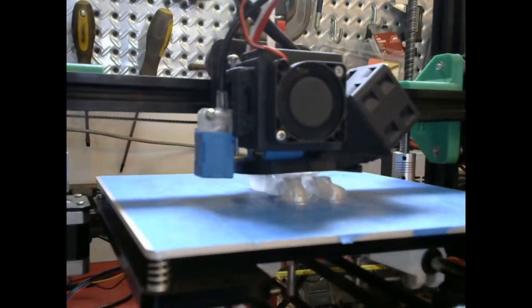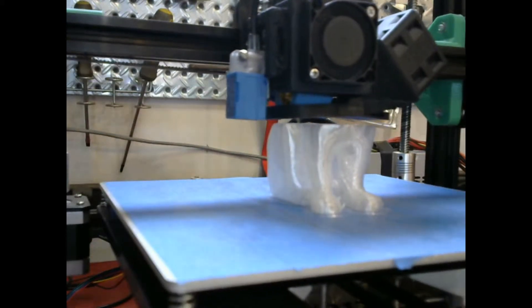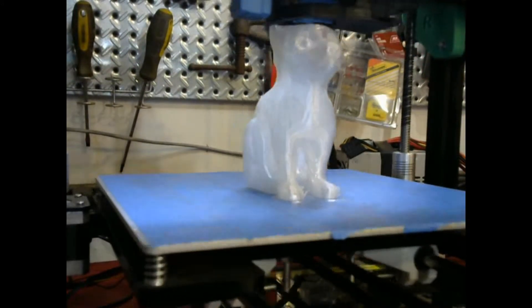I cut off the first few feet of the roll, which appeared to be the largest in diameter, and then enlarged and reprinted the puppy again. Here's the results.